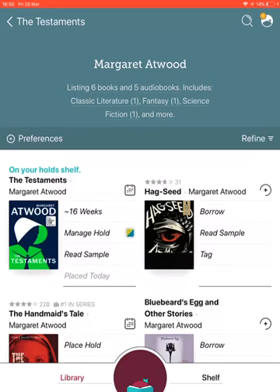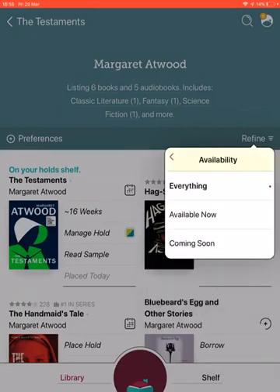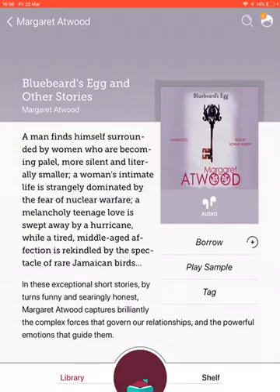I can then see all the things available by that author. I want something I can read right now, so I'll go to Refine, click Availability, and select Available Now. You'll see that some images have a little headphone icon underneath — those are audiobooks — and the others are books to read. I think I'll take one of each, so I'm going to go for Bluebeard's Egg and Other Stories.